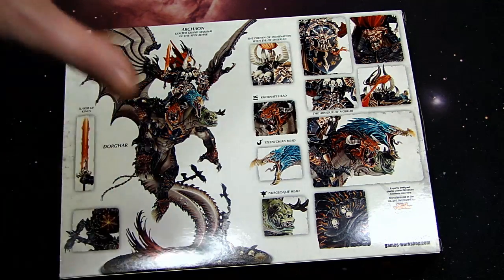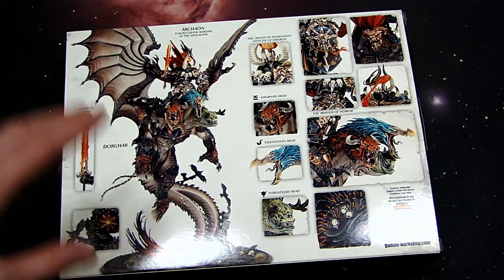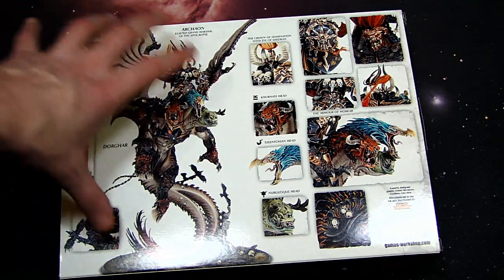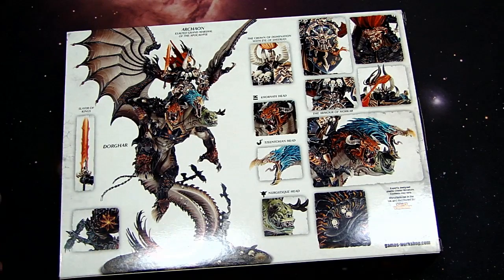Who knows what's going on at Games Workshop, but model-wise it's very spectacular. You can tell when you start taking a look at it that it was done on the computer. I really like the design elements because it's got that whole feel — it still feels like Dorghar, his kind of Nightmare Stallion kind of thing.